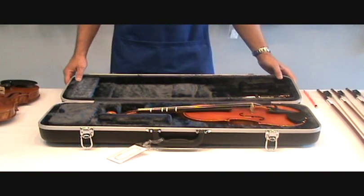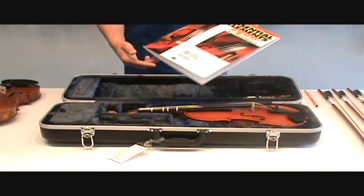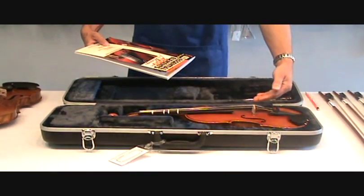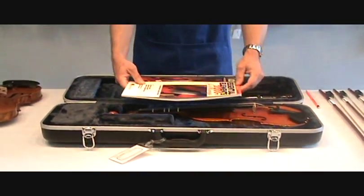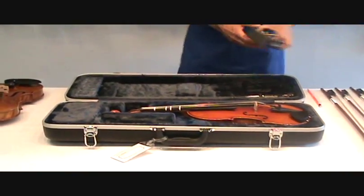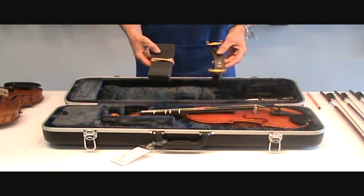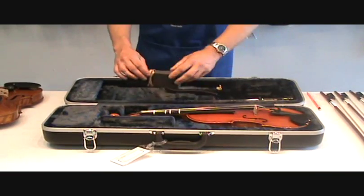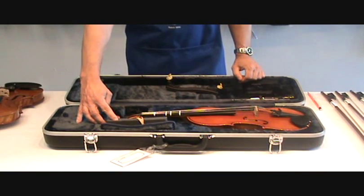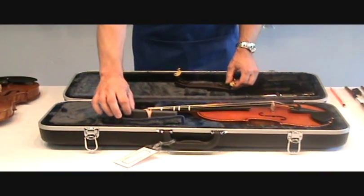Now I'd like to talk about a couple of things I want you to be careful of. When you have music, you do not want to store your music on top of your instrument and close your case — you will damage the top of your instrument. Please keep your music separate from your case. Also keep your shoulder rests separate from your case, unless you have a case style that actually has a spot in it to store your shoulder rest, which is perfectly acceptable.